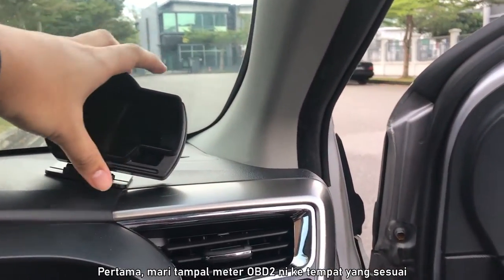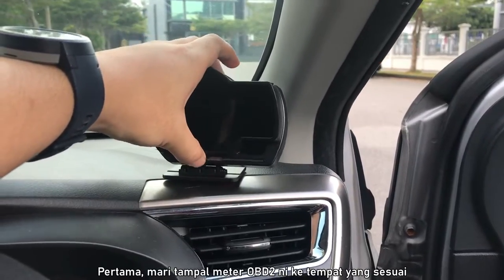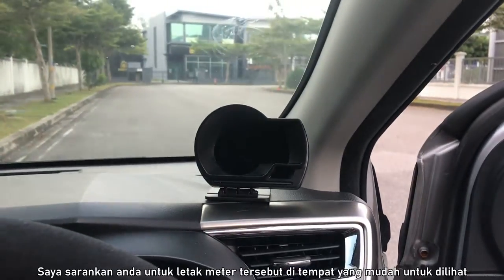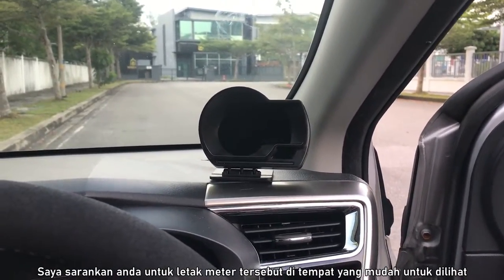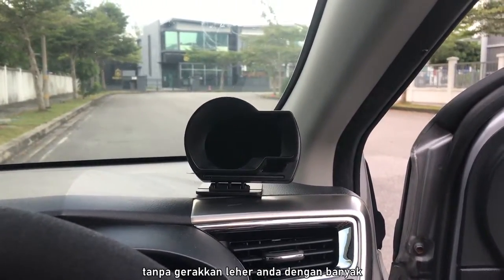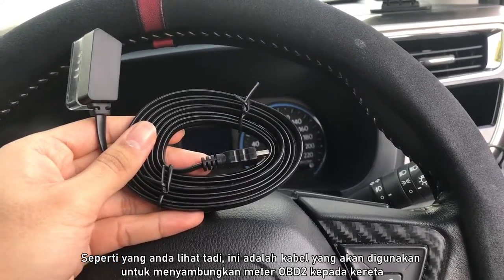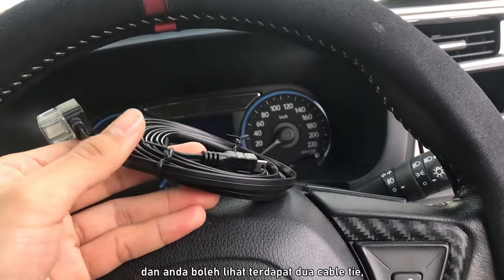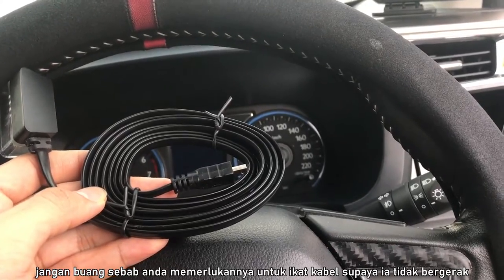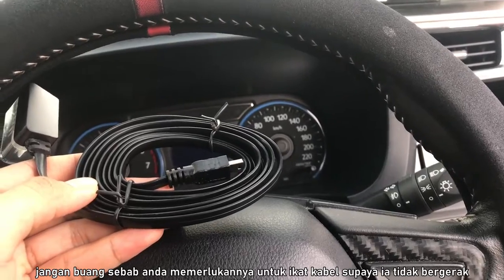So first off, let's secure the position of this OBD2 meter over here by removing the tape and planting it in place. I suggest you put it in a position that is comfortable for you to look at without having to turn your neck too much. As you saw earlier, here is the main cable that you'll be using to connect the OBD2 meter to the car. There are two cable ties included, so don't throw them away — you will need them to secure the cables so they won't move around and get tangled.